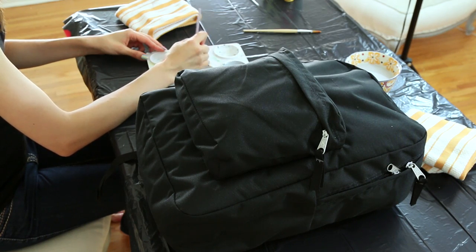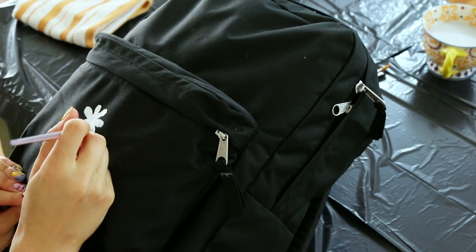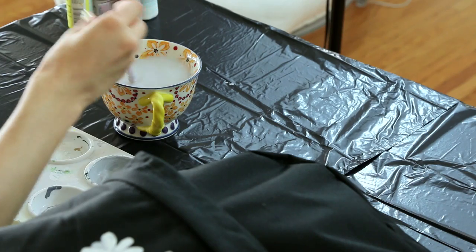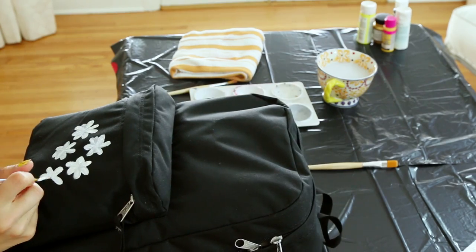rinse your brushes in between colors. To make some daisies, we're gonna take our white paint and a detail brush and make a teardrop shape to form one of the petals on the flower. Repeat this until your flower is complete. Rinse off your brush and use the gray paint to shade your daisy. Repeat this over and